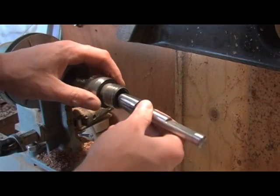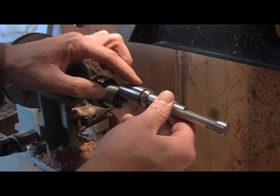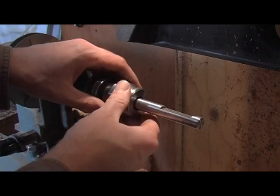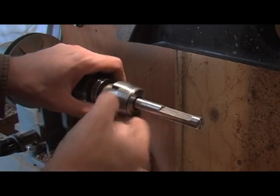Collet chuck — I picked it up at Woodcraft. It has several different size collets that fit into it. This is a 5 and 1/8 inch mandrel that I'm using.